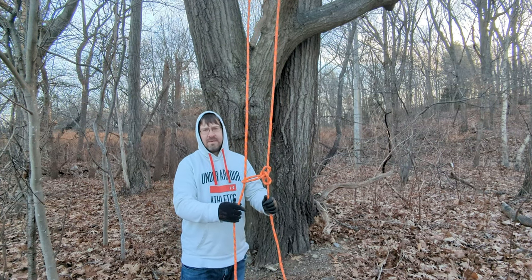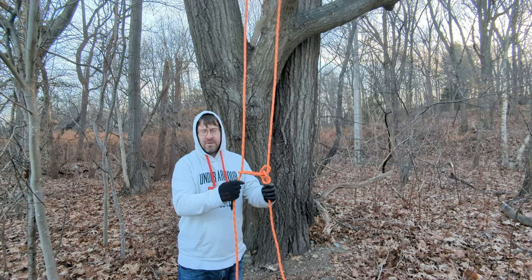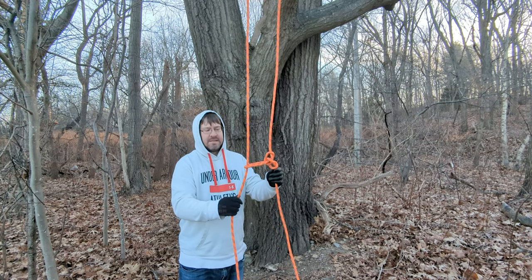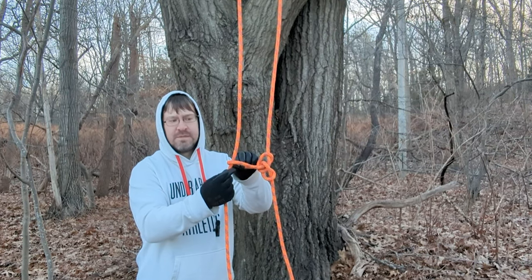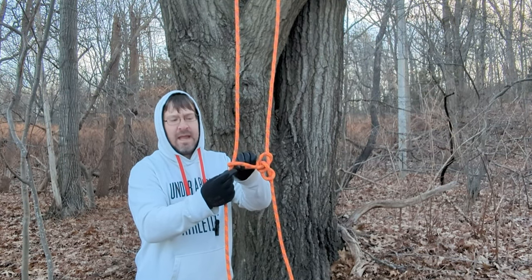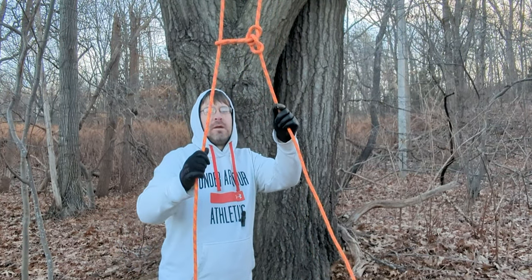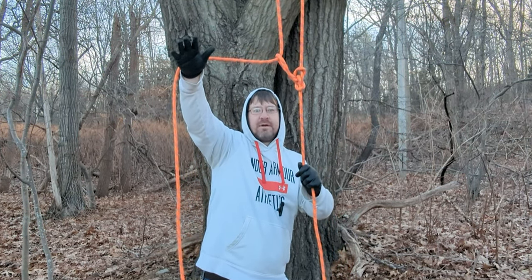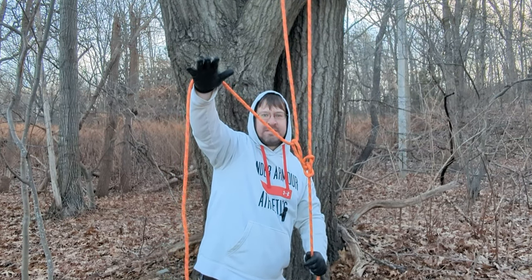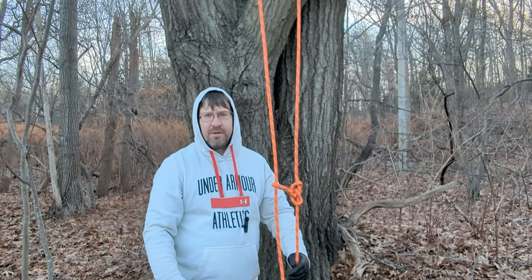Before moving on, I wanted to mention that the major downside to the running alpine butterfly is the rope-on-rope friction generated between the two strands. The reason this is a problem is if you go to retrieve it and you have even one redirect, the friction makes it barely possible to pull it down. So there are much better options for retrievability — let's look at one right now.